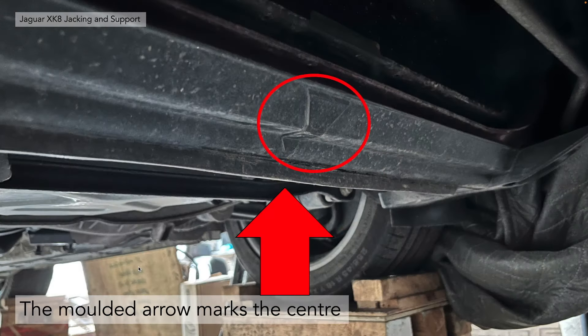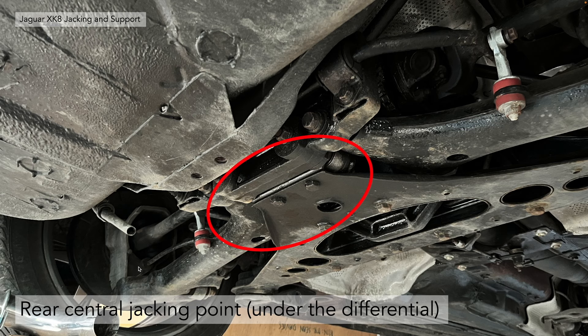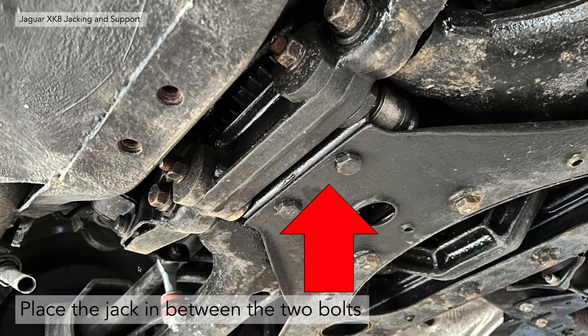There is actually a moulded arrow that indicates the central jacking point of the member underneath, and you jack at that point. The rear central jacking point is underneath the rear differential and the rear cross member, as you can see in the circle area there. In my opinion you need to place the jack in between those two rear bolts — that's the back of the rear differential. That's a very secure place to jack from and it doesn't put any stress on the actual rear cross member itself.